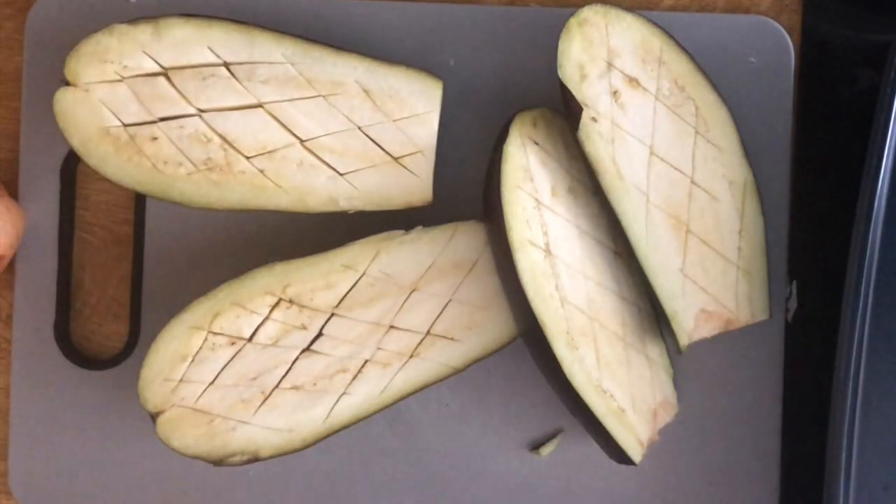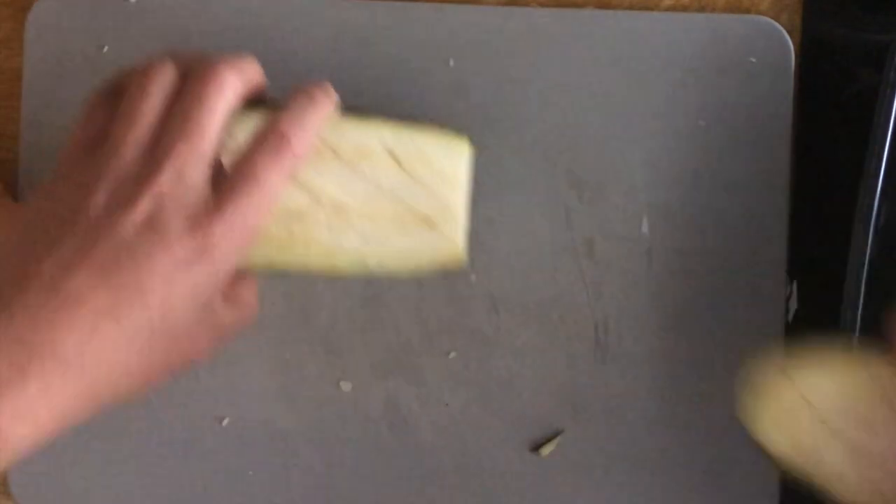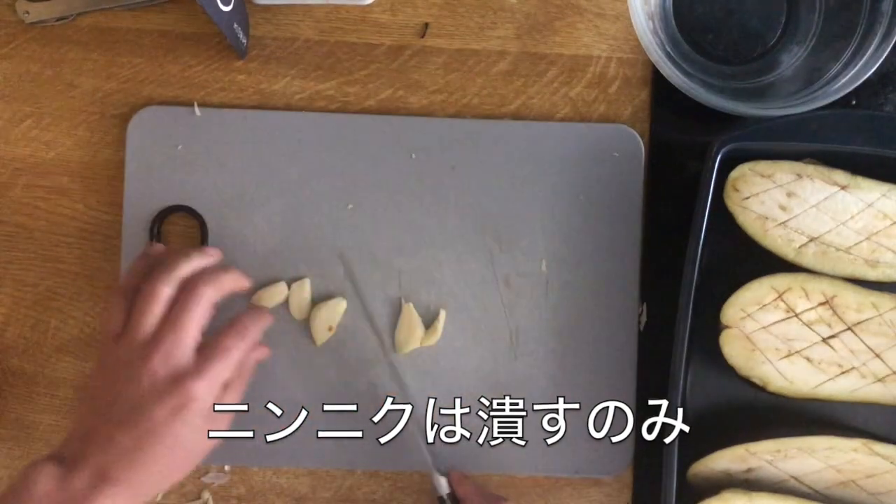Then we put the oven on the plate. Then we put the ginger on the plate.